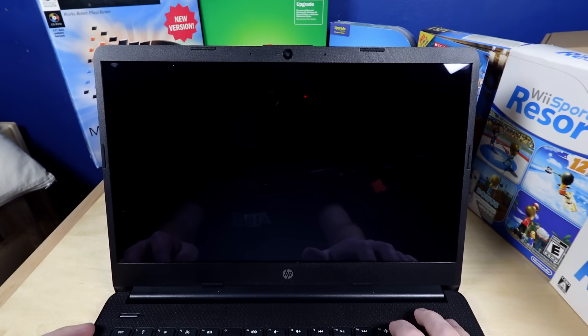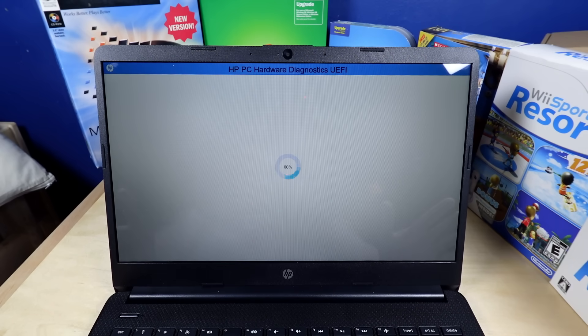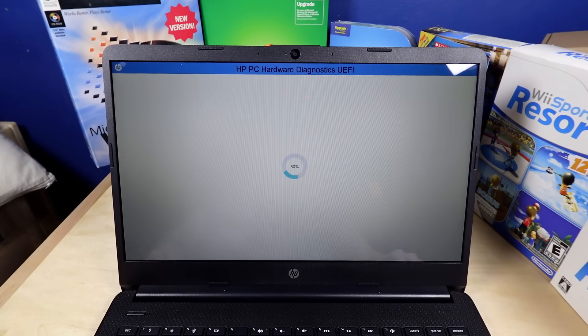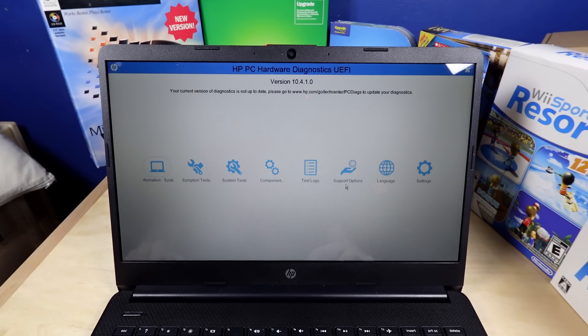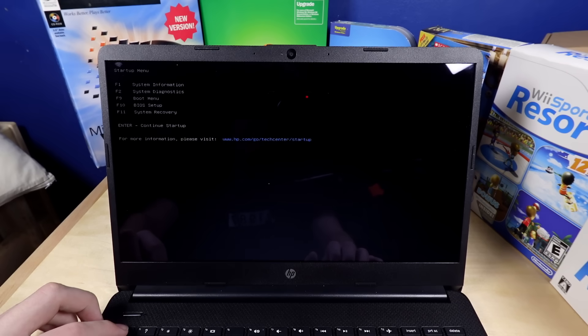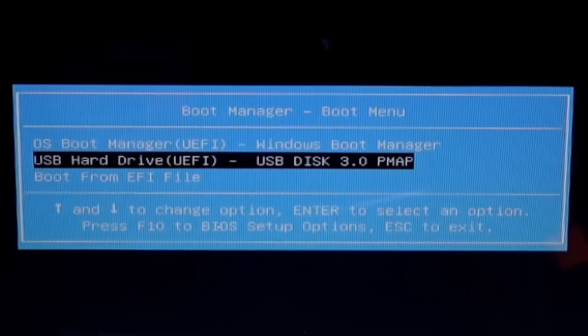Oh, we're in the— what? I didn't touch anything. It's just doing a diagnostic now, I guess. Diagnostic of what? Nothing's wrong with the computer. I just wanted a boot menu. I want boot menu for F9, and I want to boot off the USB hard drive — it's a USB stick, but it's fine.